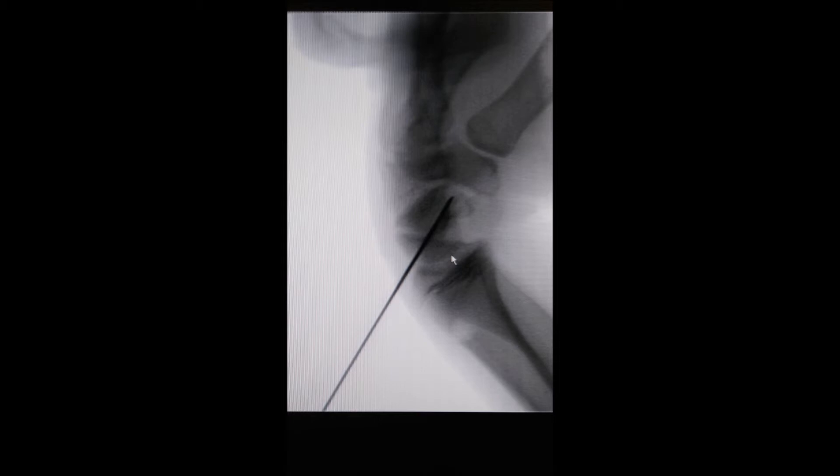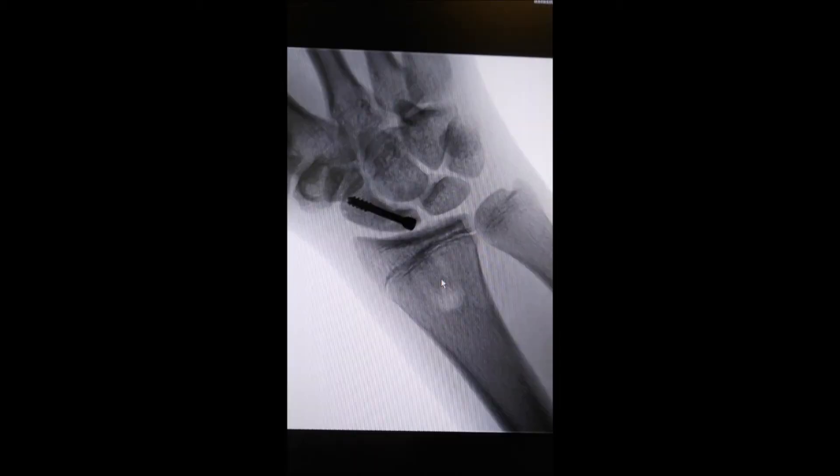This is another view of the same bone which is fixed with a pin. Then we go ahead and proceed to fix it with a small headless screw. The screw is buried deeply in the bone and it stabilizes the bone until the fracture unites.